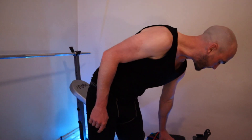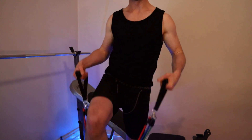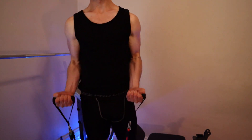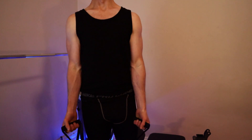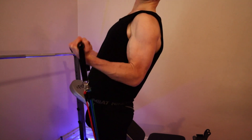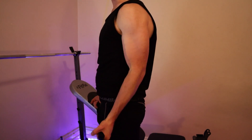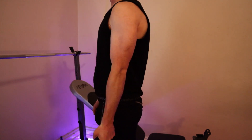Now, let's say you're working out from home and you don't have access to dumbbells. Resistance bands are the next option. Put your feet on the band and adjust according to what you need. Again, I'm not trying to lift with momentum — just try to keep that elbow still.